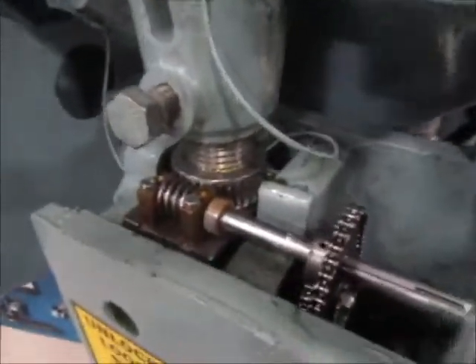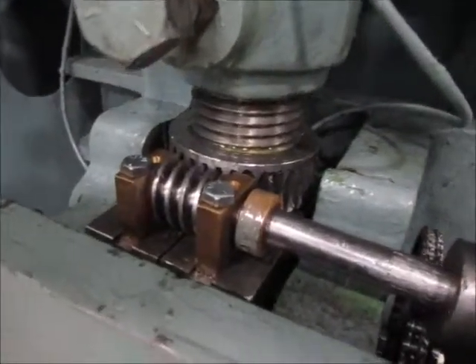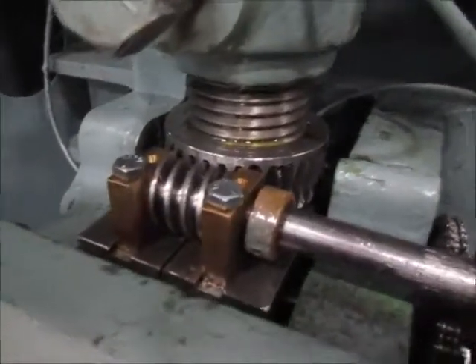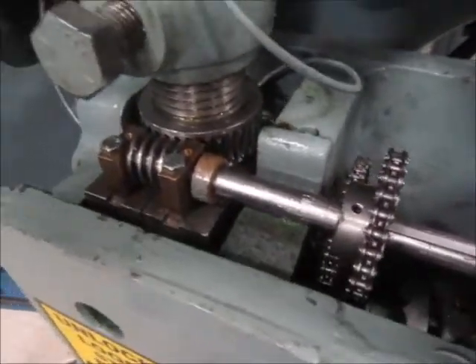This ram has been rebuilt. Some of the things it got were a new worm gear, a new worm, and it also got new pins and bushings.